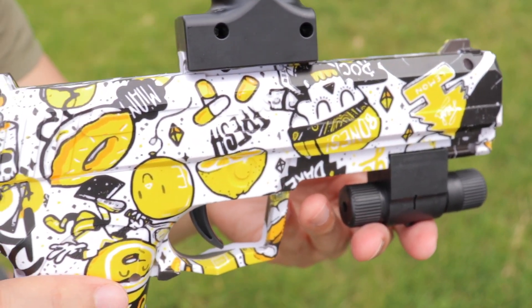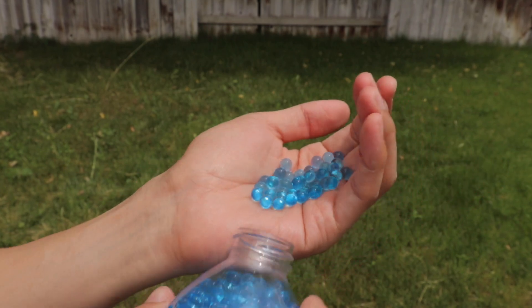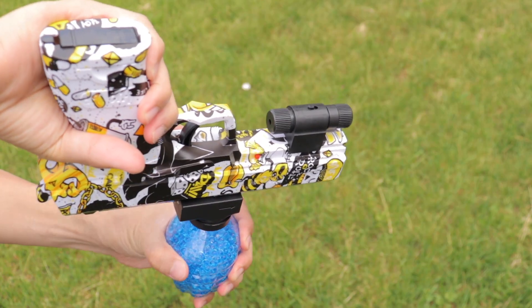The gel balls take about 20-30 minutes in water to grow to their full size. Once you're ready, load them into the hopper, which can hold up to 500 gel balls, then connect the hopper to the gel blaster.